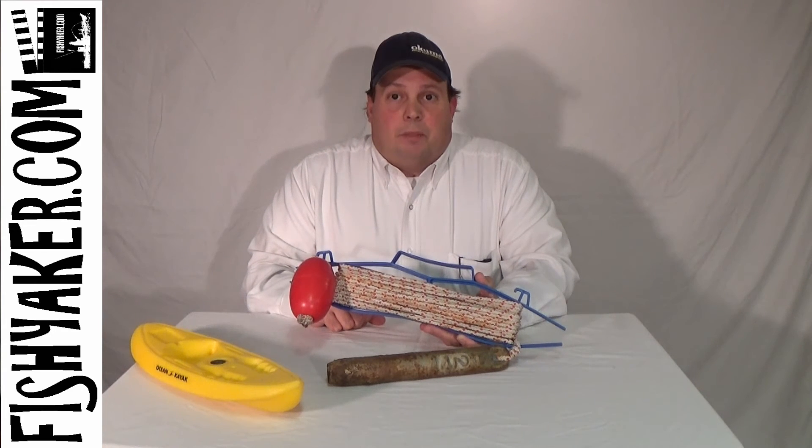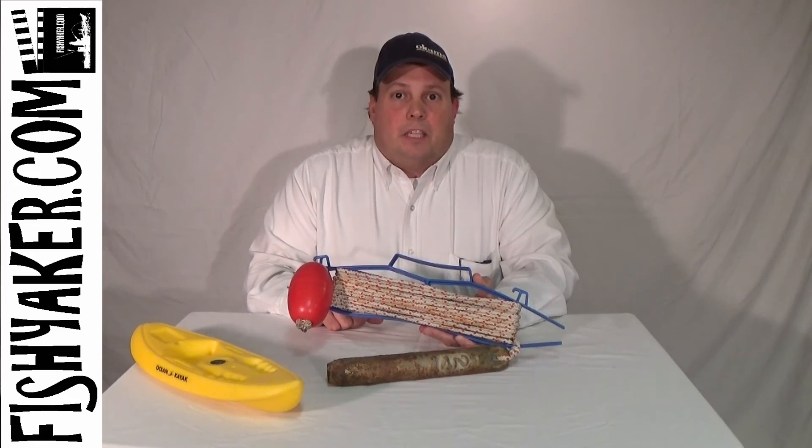Thanks for watching, and be sure to subscribe to our YouTube channel and like us on Facebook. Fishyacker.com.